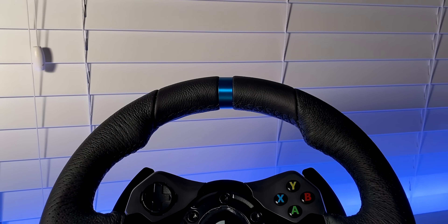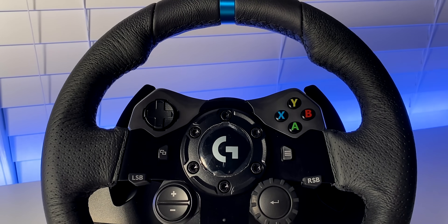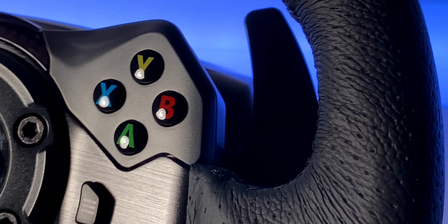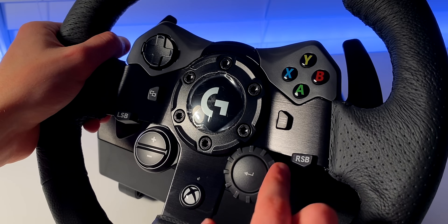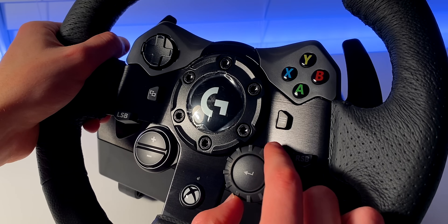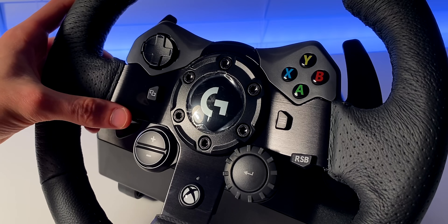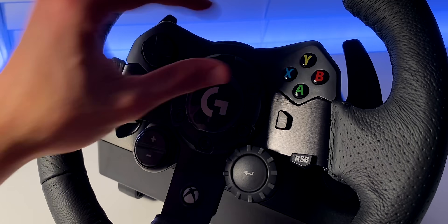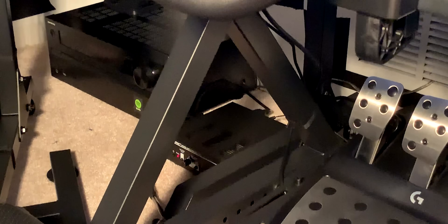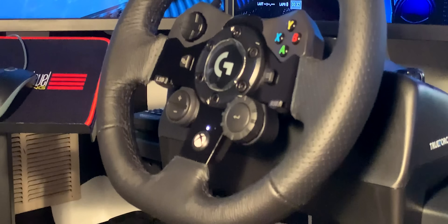To top everything off, the one thing I would have sworn Logitech would have updated are at least the buttons, rotary dial, and d-pad on the wheel itself — yet they remain exactly the same as they were 5 years ago. The rotary dial is floppy and very inaccurate; moving the dial one click would often register as 2 or not register at all. The d-pad looks cheap and takes away from the look of the wheel, and the smaller L3 and R3 buttons are still as delicate as ever. Considering this is a $400 wheel, they could have at a minimum addressed some of those issues.